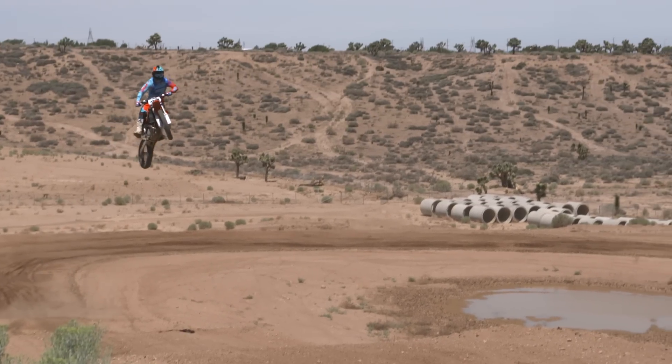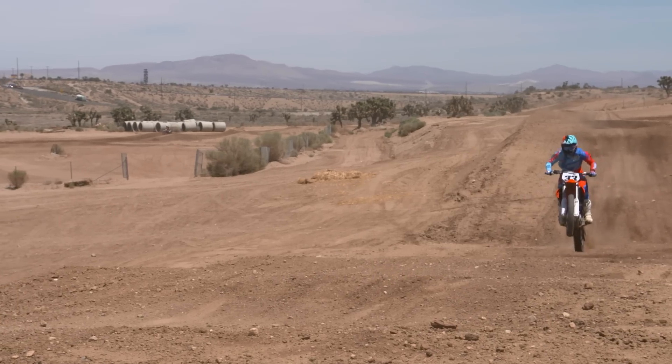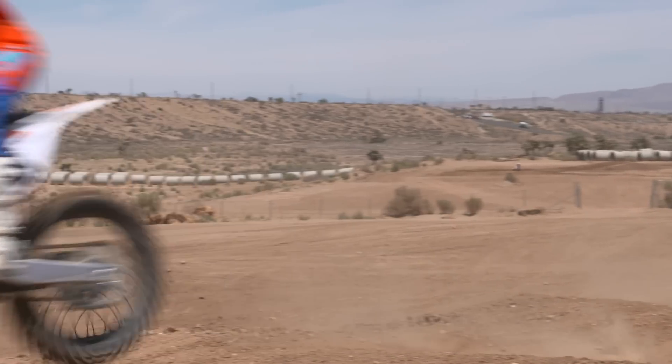As far as the suspension, just landing off jumps, it's incredibly plush — I was really impressed with that. We had some settings out here that Chris, who's going faster, tried out, and for me those felt a little chattery in the small stuff, but on landings it was incredibly plush. I love the suspension.